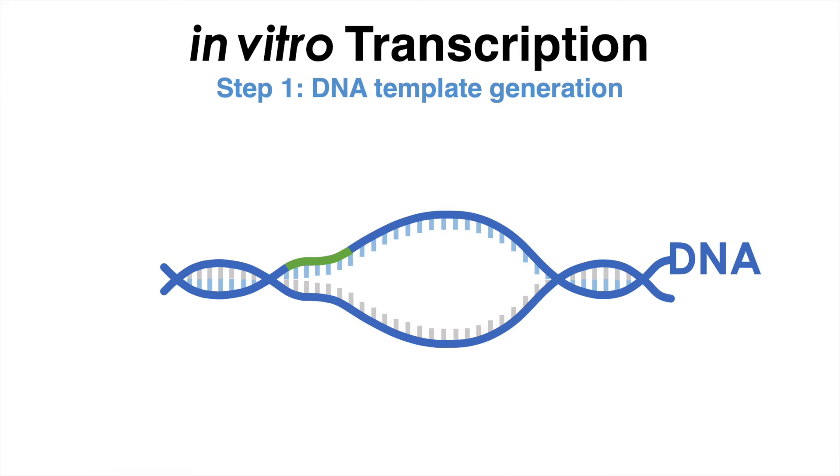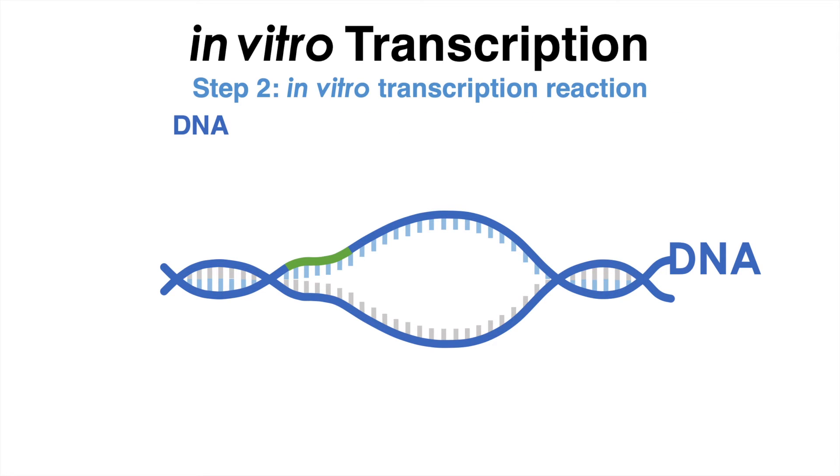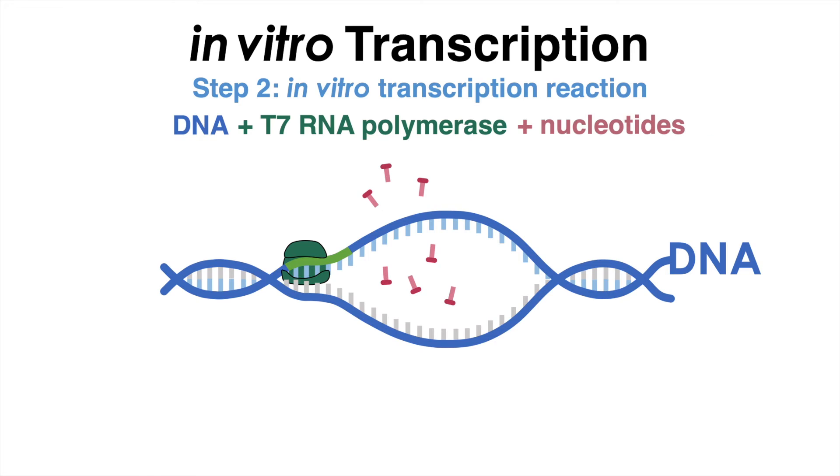The next step is to set up the transcription reaction in a test tube. This involves combining the DNA template, the T7 RNA polymerase, nucleotides and buffer components in the appropriate concentrations and ratios. The reaction mixture is usually incubated at a specific temperature for a certain amount of time to allow RNA synthesis to occur.